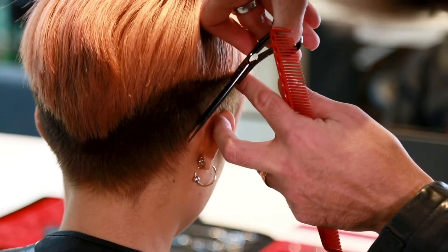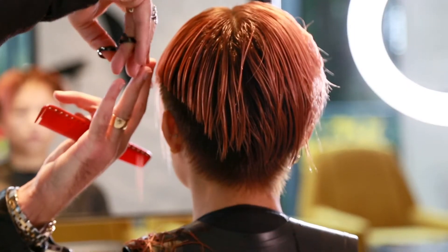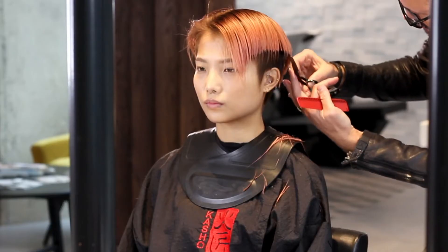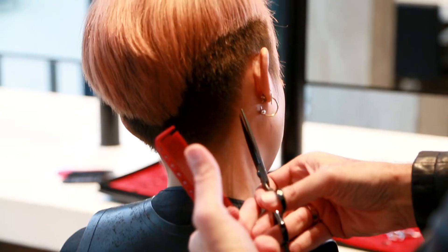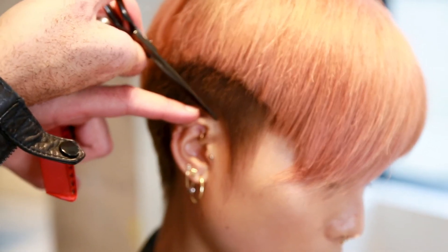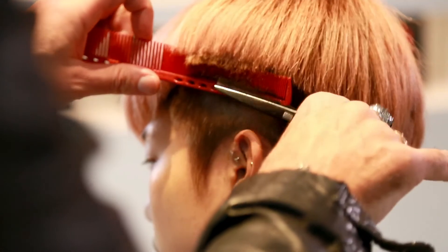The coating on it helps the scissor glide more easily, so you're putting less effort into the cutting motion — everything is a lot more fluid. Even if you're using a longer blade, they're still very well balanced, and that's really important.